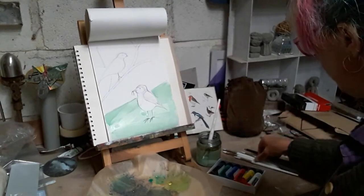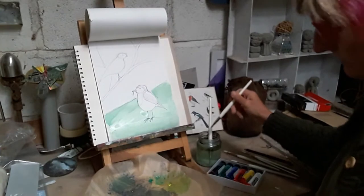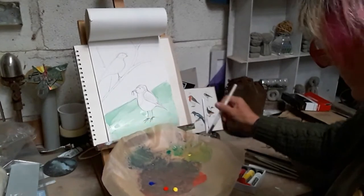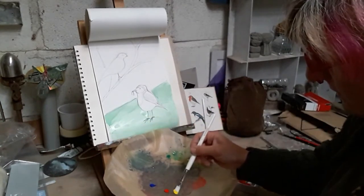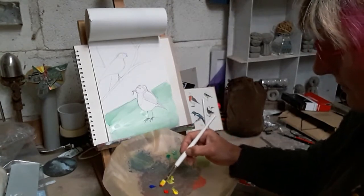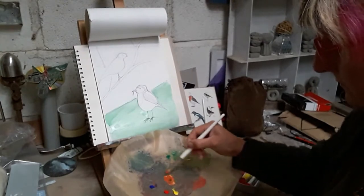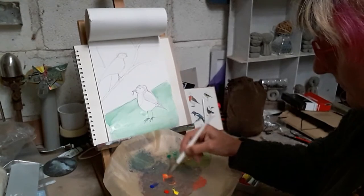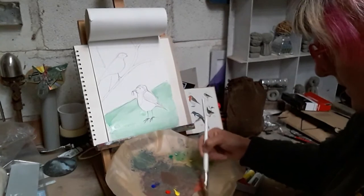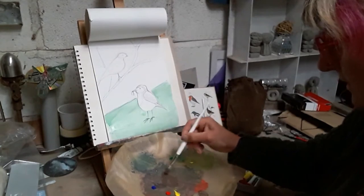Now to mix up the brown - I use a different brush for the mixing. So I've got some yellow because that's the lighter colour, I'll need more of that than anything else. A little bit of red, and then the tiniest bit of blue. So that's gone quite dark now, but actually it's going to be alright for a background. And then a bit more blue because I want it quite dark in the background there.